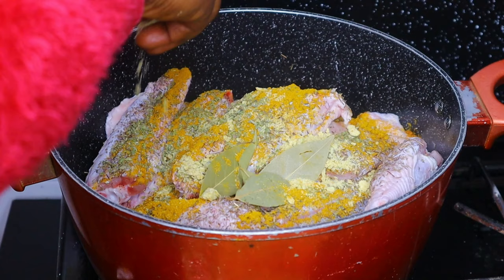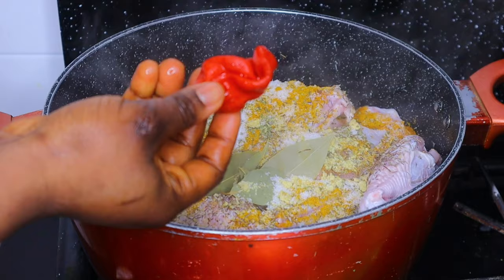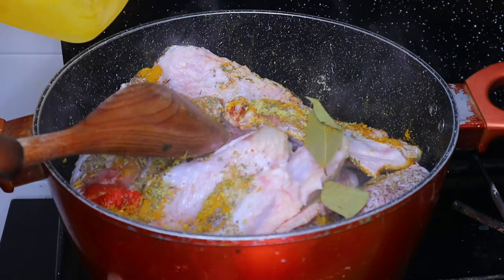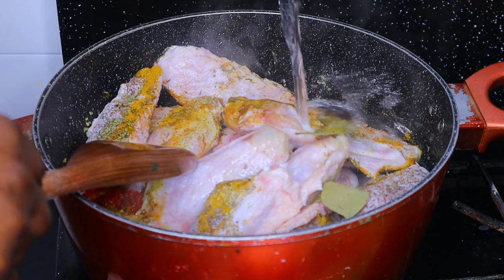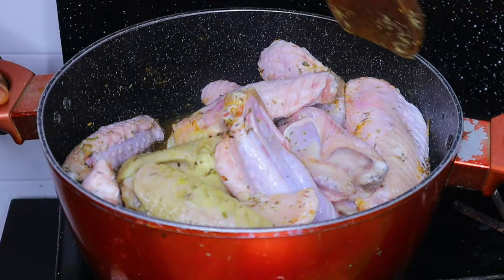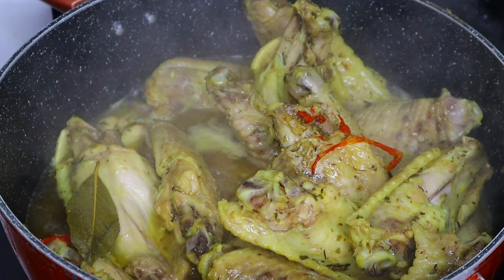I also added some ground garlic and ginger — that is totally optional but I didn't record it. I added one scotch bonnet pepper just to make it spicy because I like to feel that spiciness even in my meat. After adding your onions off camera, cook your meat until it's tender enough for you.